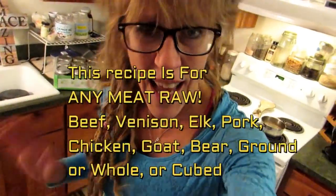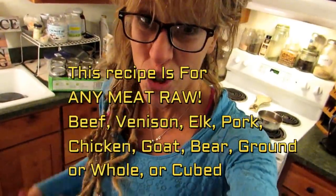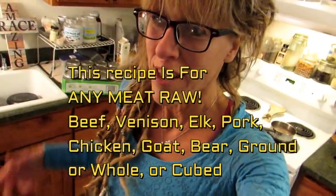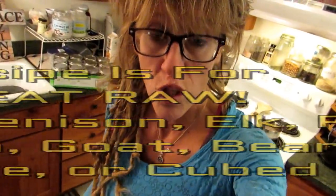Now, meat — what kind of meat? Any kind of meat. We're going to raw pack it. So if you have pork from the store, or if you bought half a pig, or if you got some hamburger, grass-fed chuck roast, venison, elk — whatever meat — we are going to pressure can it tonight.